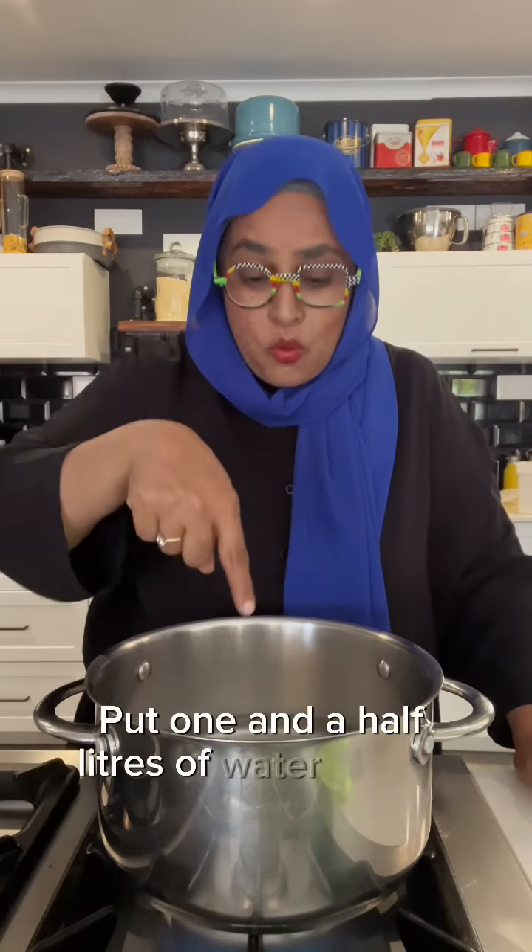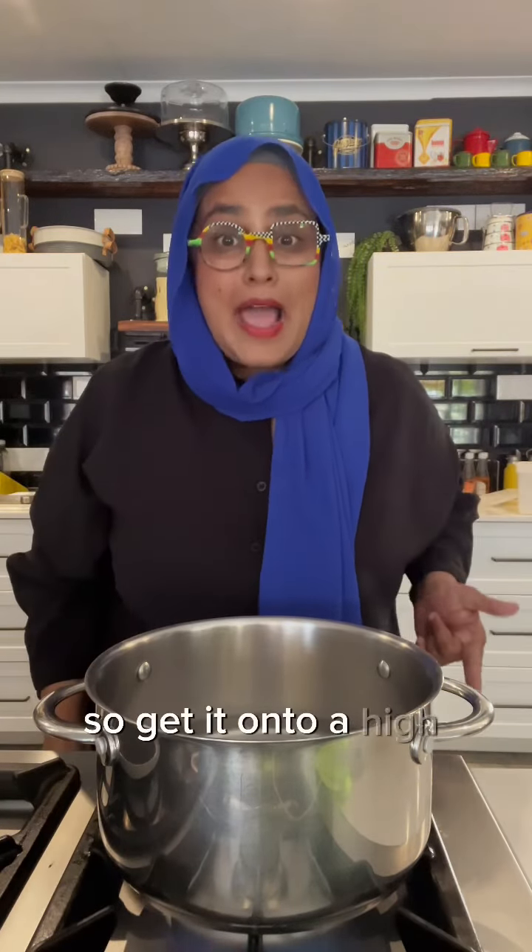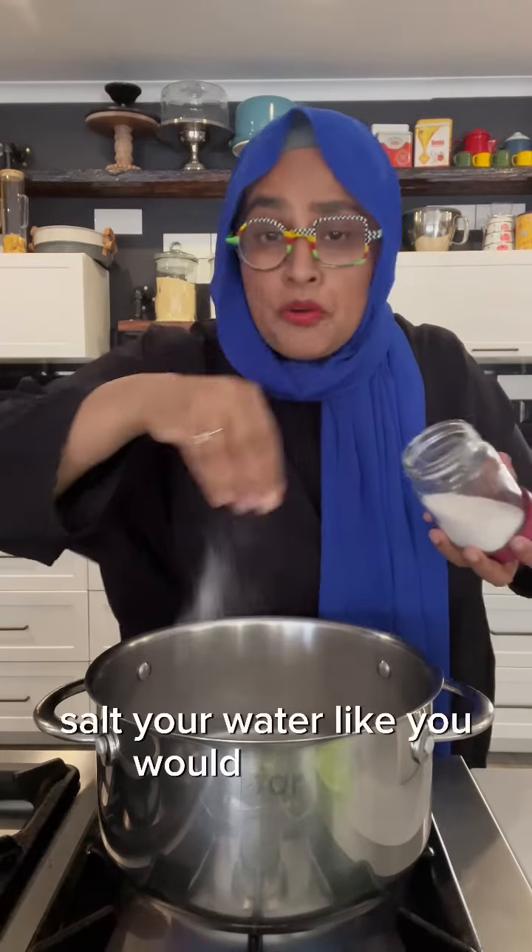About one and a half liters of water in here. I want it rapidly boiling, so get it onto a high heat. Salt your water like you would for pasta.